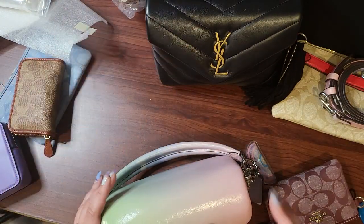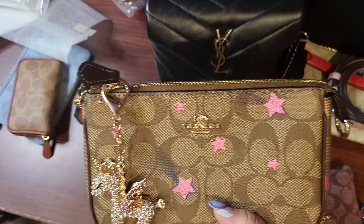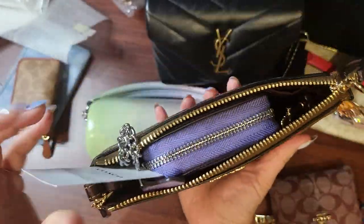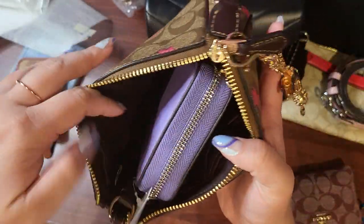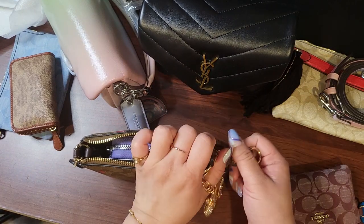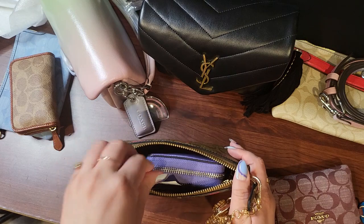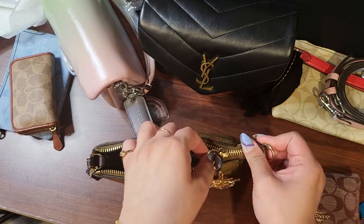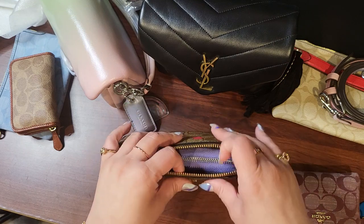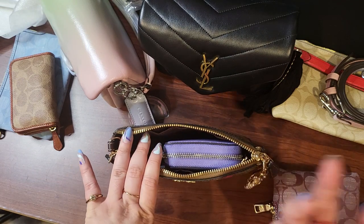I was really curious — would it fit in a Nolita 19? Let me grab one. Here I have a Nolita 19 — let's see if this fits. This would be fine and you can close it. But if you put your phone in there, I don't think it's gonna close. Maybe if you put your phone in your pocket you'd have room for a few more things — like keys, lipstick, or something like that.